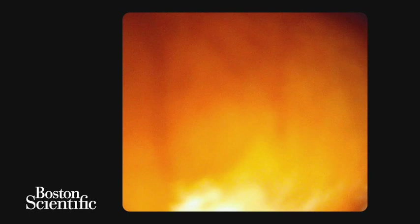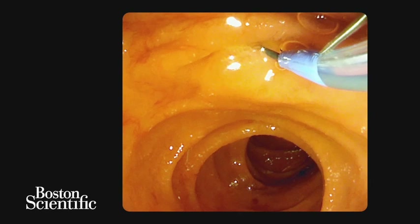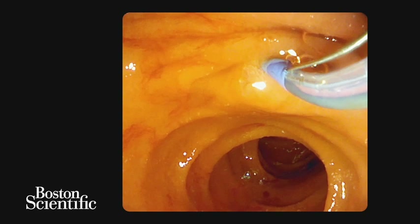The major papilla was identified in the second portion of the duodenum. Cannulation of the bile duct was performed using a TrueTome sphincterotome and a Jaguar Revolution guide wire. Cannulation of the bile duct was challenging due to the floppy nature of the major papilla.